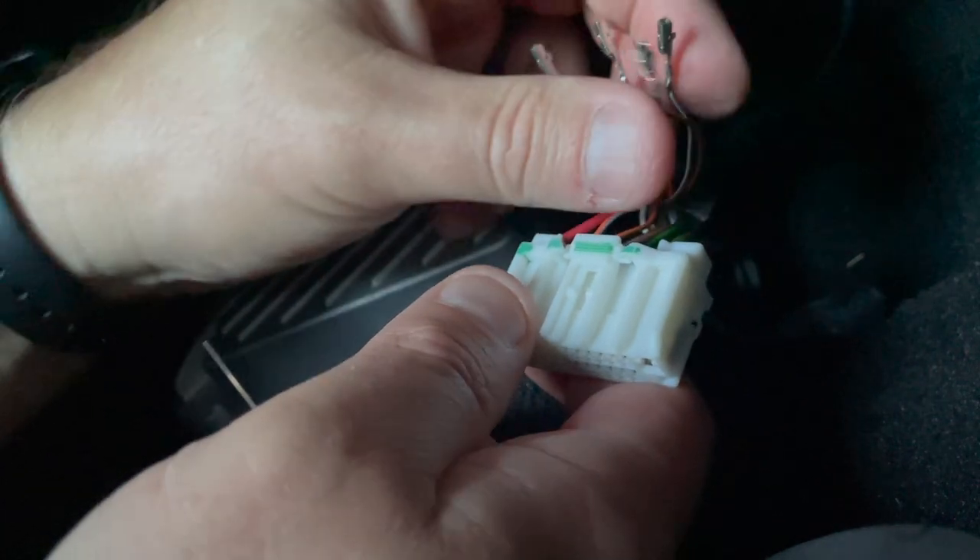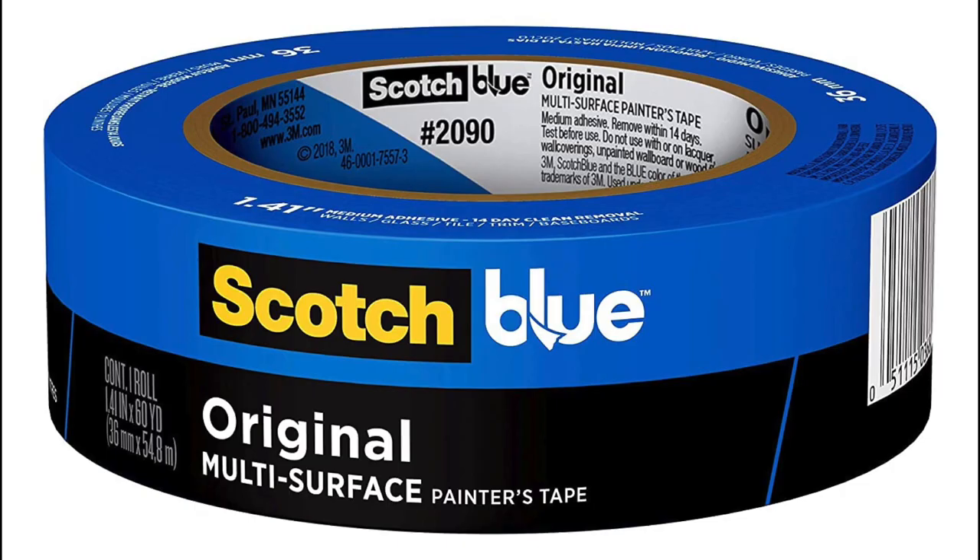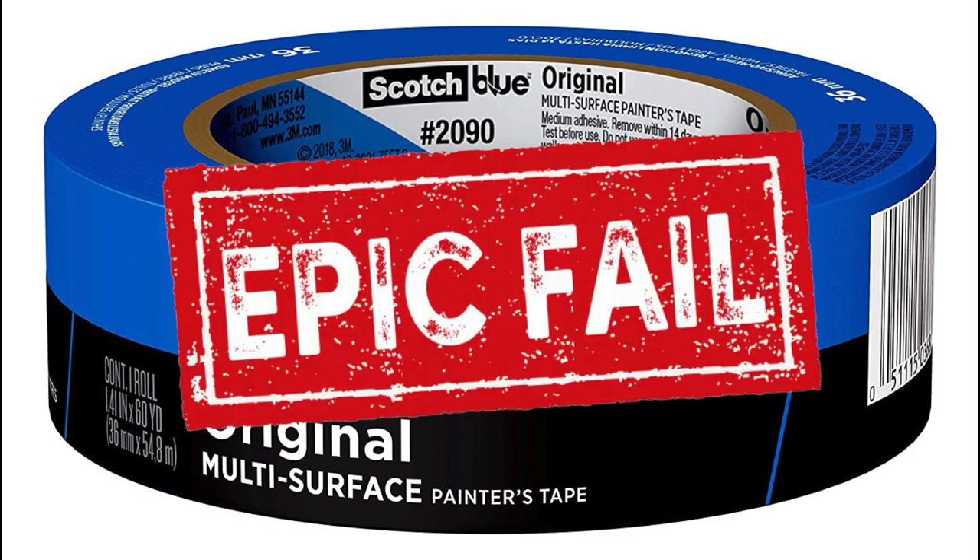I recommend that you tape them off. I'm going to go ahead and use painter's tape. For those of you about to comment about using painter's tape: electrical tape under heat leaves a nasty residue, and I want to re-pin these connectors as soon as my Pack Audio harness comes in the next day. So I use painter's tape temporarily to protect the pin heads from damage without leaving behind a nasty electrical tape residue.